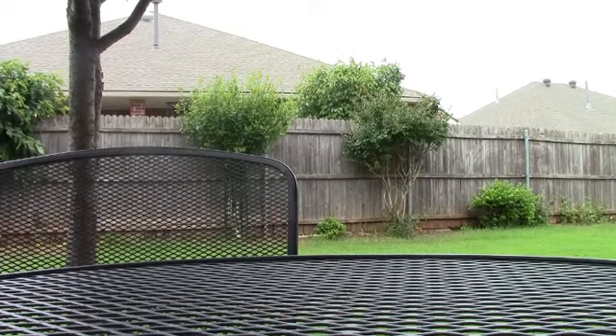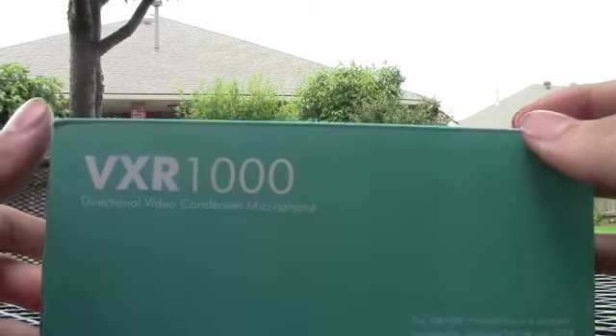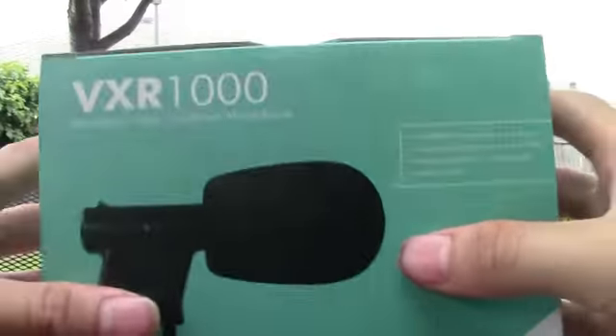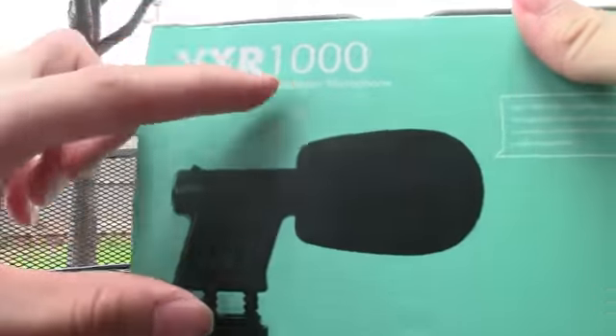What's up guys, sorry for the noise in the back, but today I got a different video. I'm doing an unboxing of the VRX1000, it's a condenser mic. It's basically just a tiny little microphone.